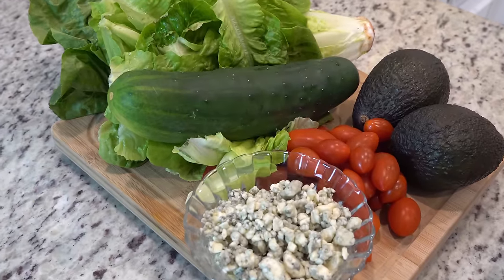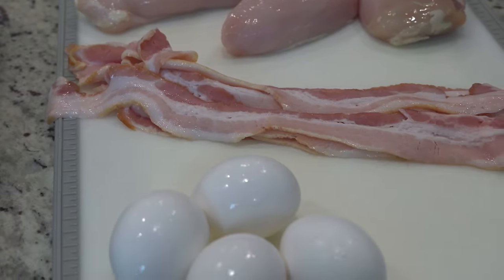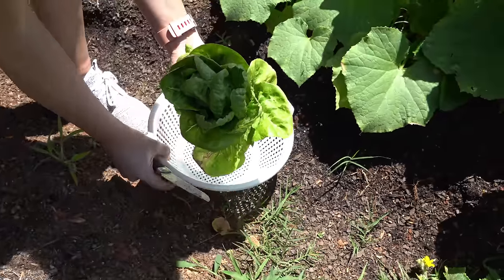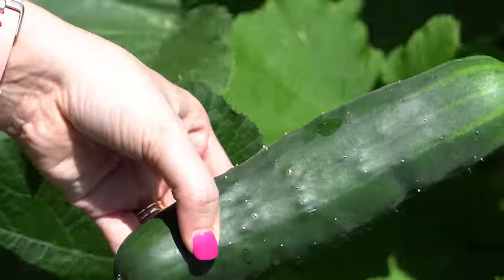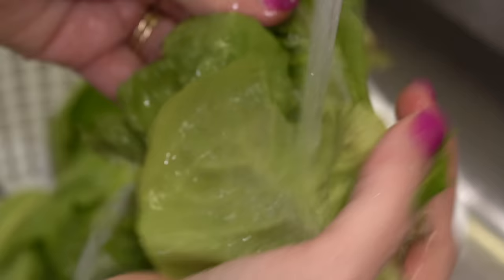All right, so let's get into this week. It's Saturday and today we're going to be making a Cobb salad, and some of those ingredients we're going to pick from our garden. So I'm going to bring y'all along. We're going to get started on the marinade for the chicken, combine that here and get the chicken in the marinade in the fridge for about 30 minutes.